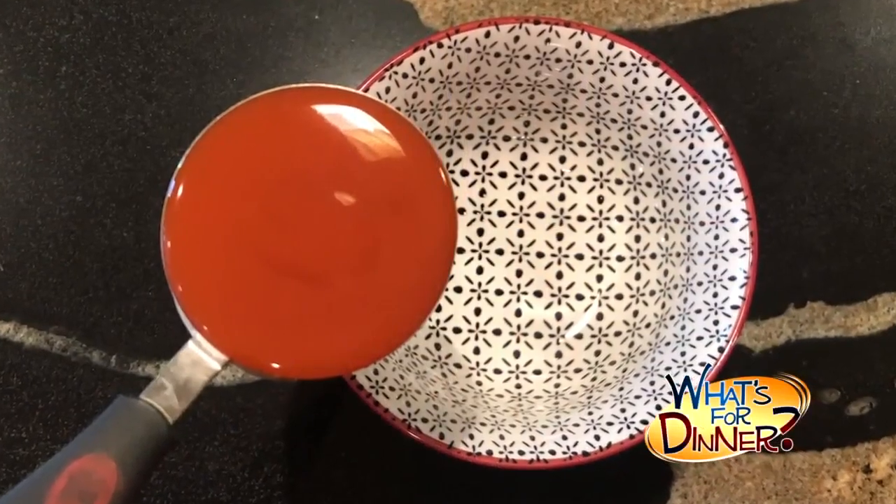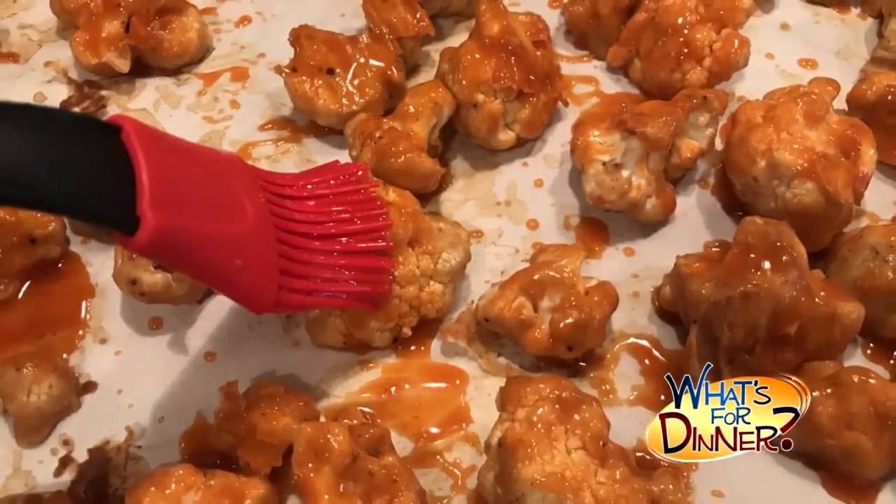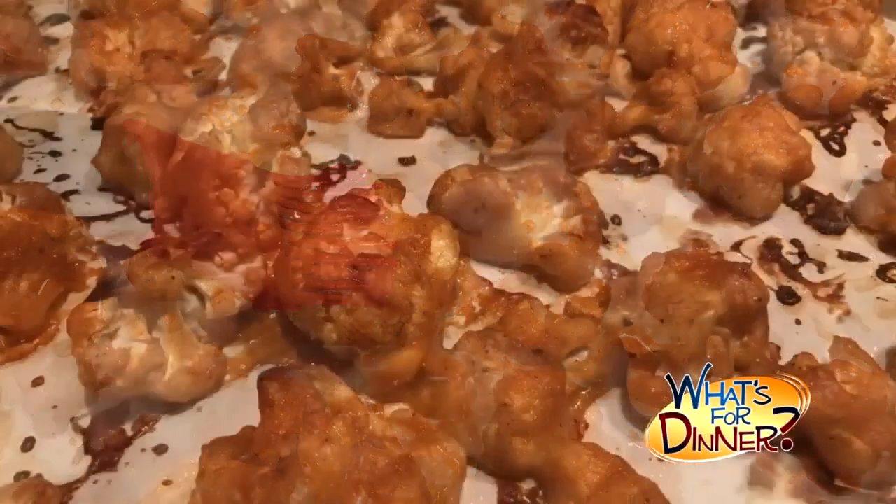Bake for 20 minutes, flipping halfway through. In a small bowl, combine a 1/4 cup buffalo sauce, 2 tablespoons vegetable oil, and a tablespoon of honey. Stir until evenly combined, then brush the buffalo sauce mixture on the cauliflower and bake for another 20 minutes.